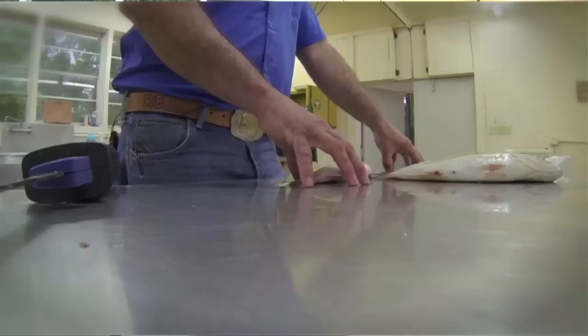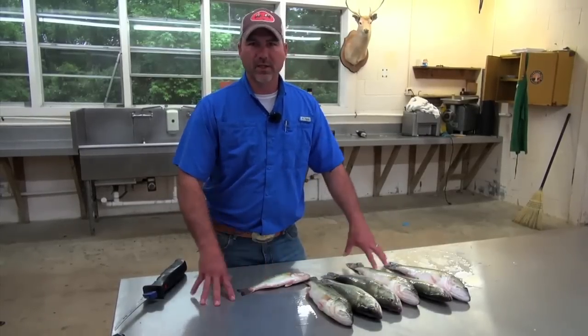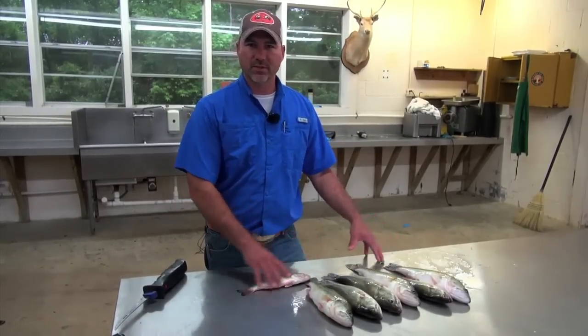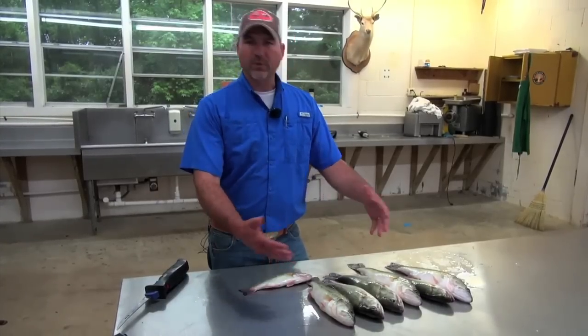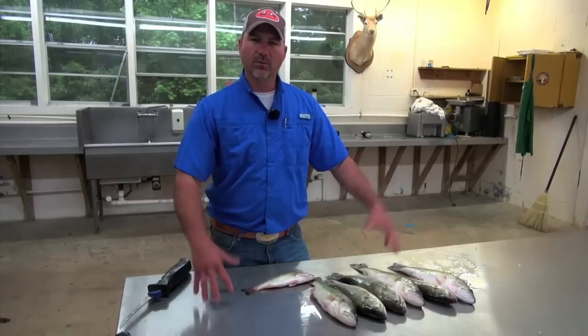It's very important to manage your pond. A lot of people say, 'Man, them little fish, throw them back.' Well, the pond can get overpopulated. So you really have to manage your lake just like a deer hunter manages his property. We'd like to take under 15 inches out so the large ones will have more room to grow.